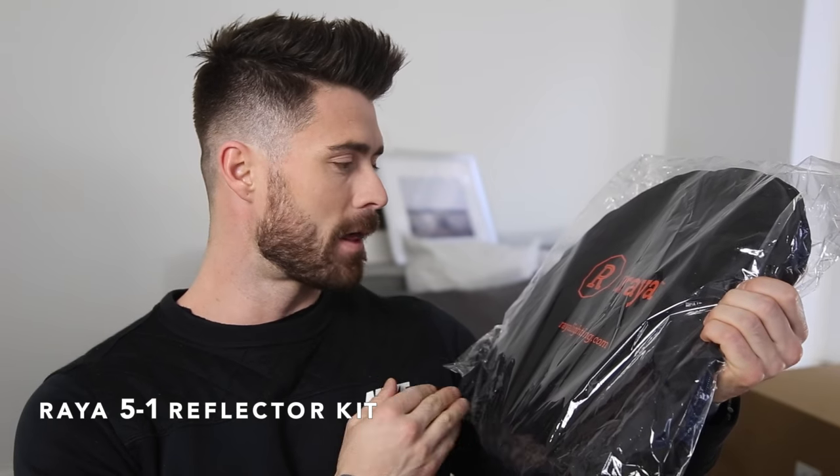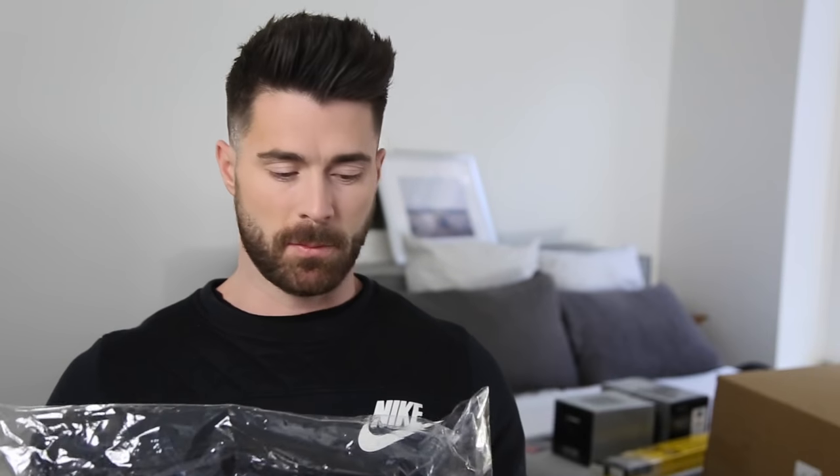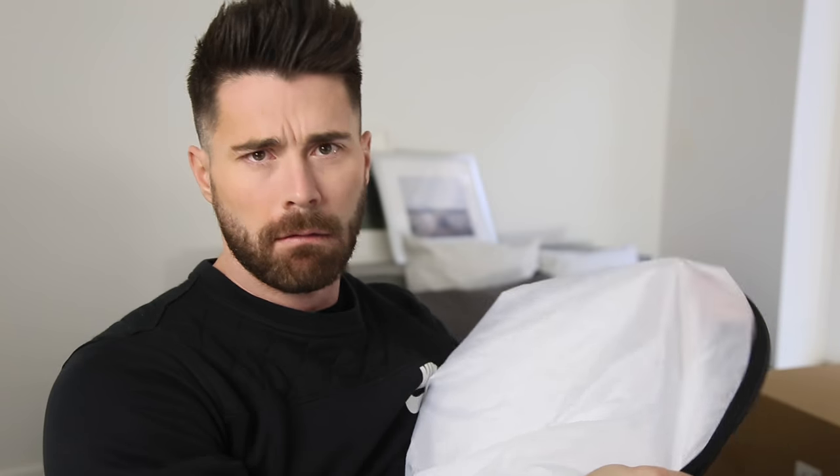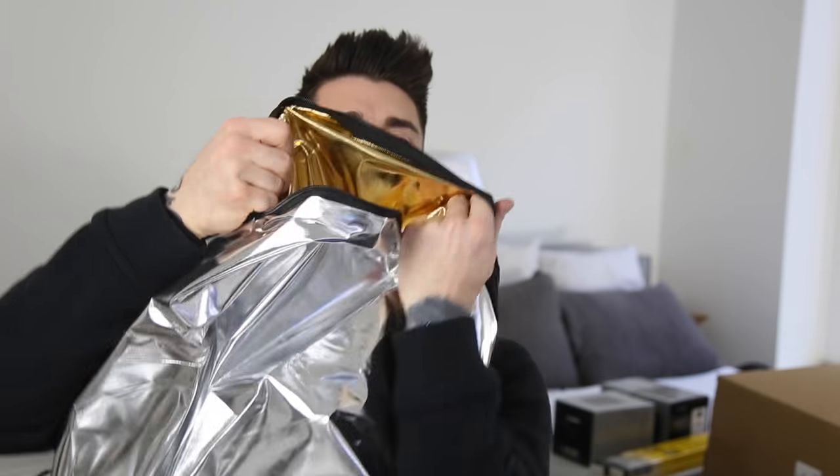Next up: for $20, I bought this new reflector — it's a five-in-one. It comes in silver, black for a fill, gold, and white. White helps reflect light and the silver will also do that as well. For a beauty video, if you put the silver or white below you, it's going to reflect the light and make you glow more. The gold is going to add warmth. If you're outside and there's a lot of light on your subject, if you add the fill — which is the black — it will take away light. That's why all those different colors are so important.